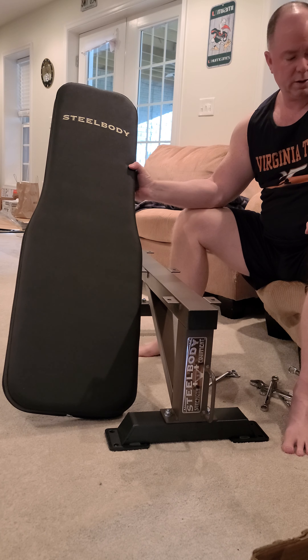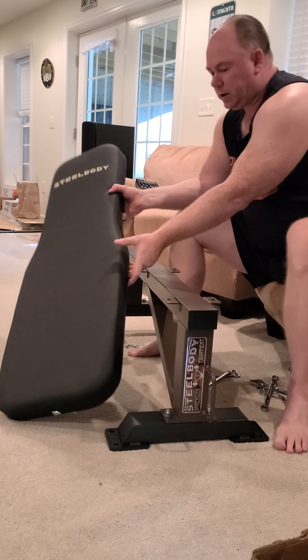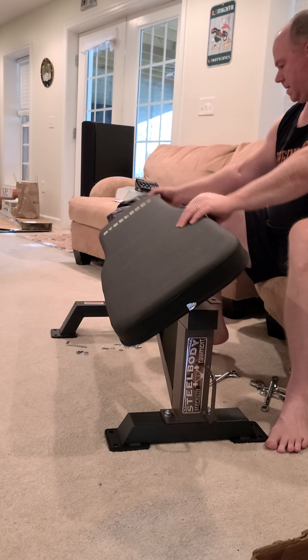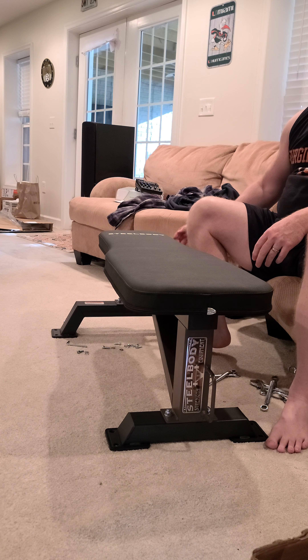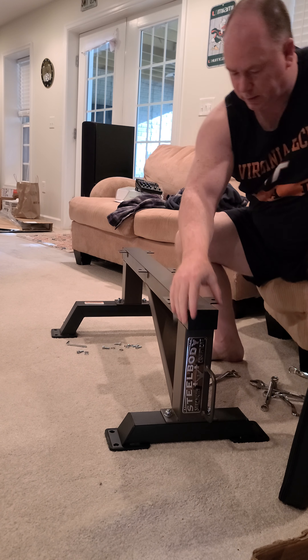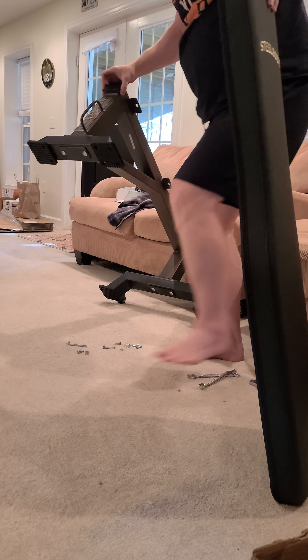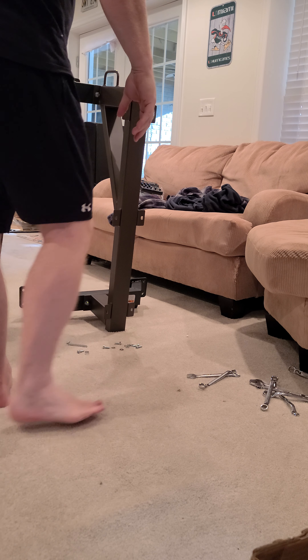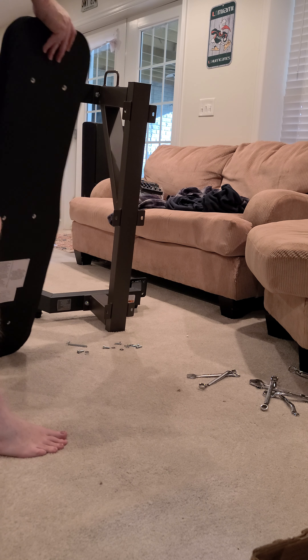This is going to be super comfy. Now what's the easiest way to do this - probably rotate it, put it on its side. Maybe, maybe not. You don't want to have to be hunkered over.